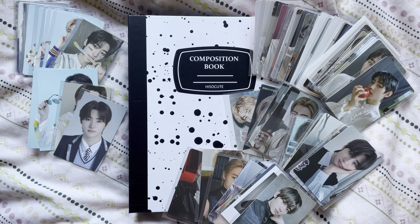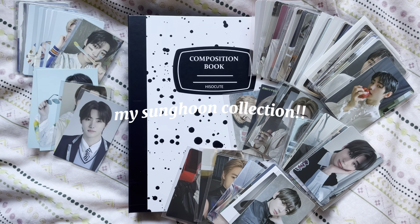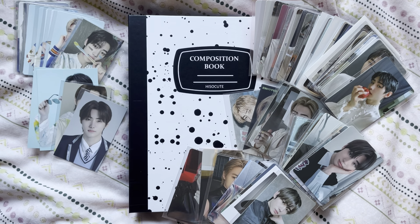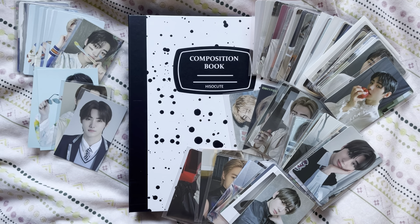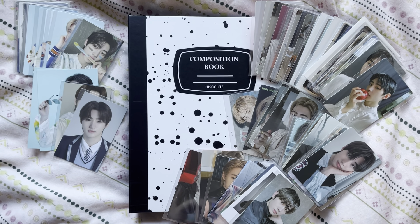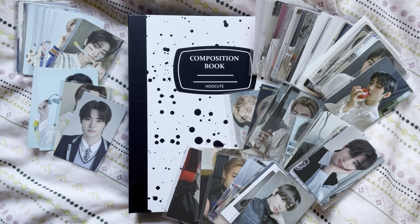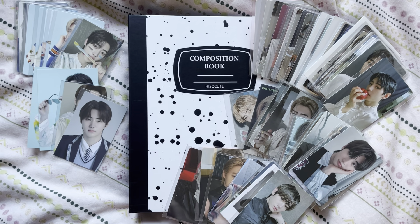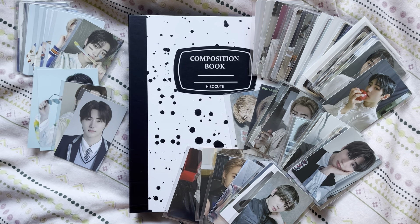Hi everyone! I'm really excited today because I'm finally setting up and storing my Enhypen Sungoon collection. As you can see, I have a few cards for him. I really started collecting Sungoon back in Manifesto Day 1 era. He used to have a binder but I had to repurpose that binder for my 80s Woo Young collection. He's one of my alt biases - I love Enhypen so much. I think their music is incredible and his cards are really cute.